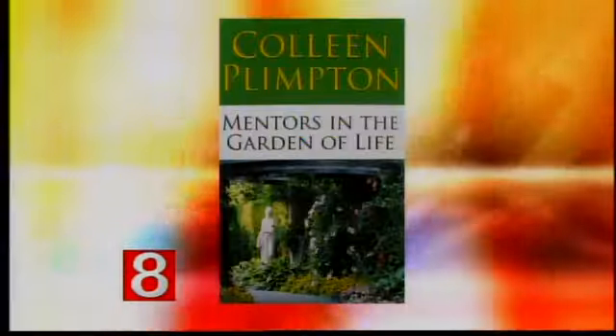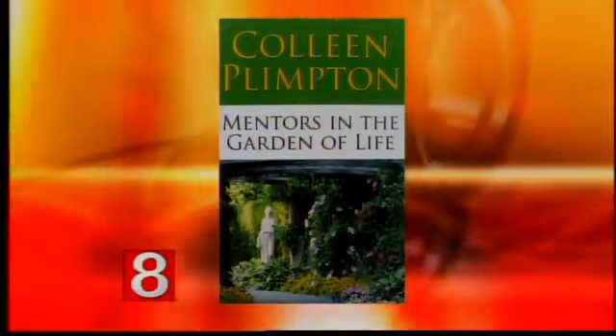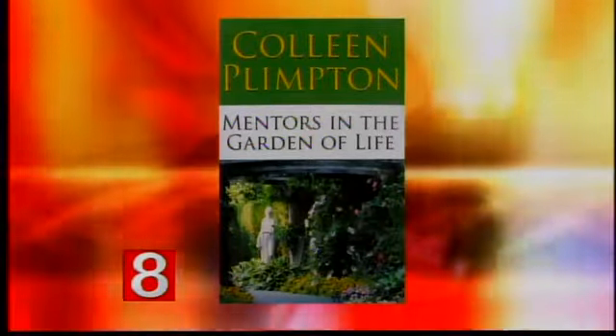In the midsummer, enthusiasm for gardening can start to wilt. So how can you get re-energized about tending to your garden? Colleen Plimpton is a professional gardener and the author of the award-winning memoir, Mentors in the Garden of Life. She's back with tips for cultivating a colorful August garden.